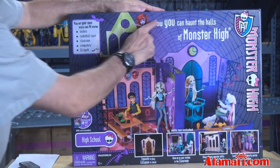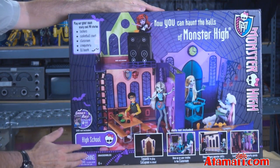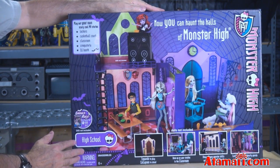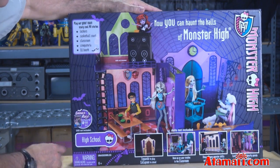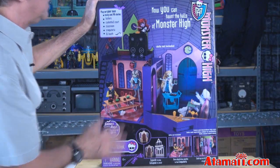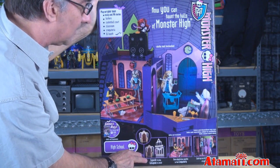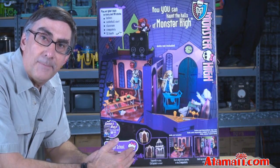So let's have a good look at the box. Now you can haunt the halls of Monster High. It includes lockers, a casket ball court, classroom, creepateria, and a DJ booth. Let's look at the back side. Looking at the back, you can see some of the gang playing in the rooms. It says: expands to play, collapses to store. So are you ready to open this up and have a look?